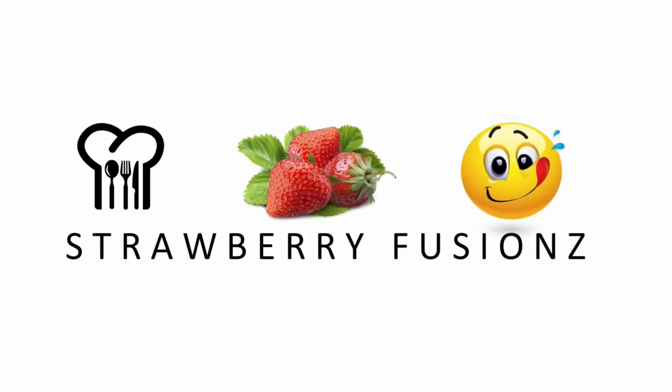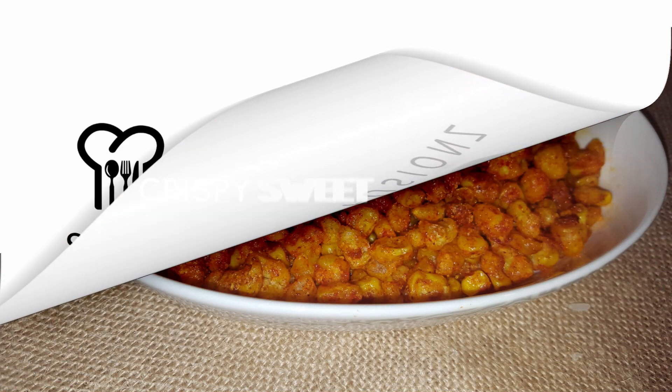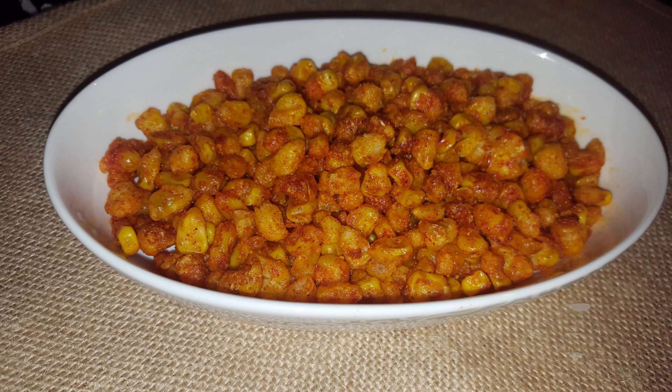Hi friends, welcome to Strawberry Fusions. We can see how to make a yummy spicy and crispy sweet corn flour.